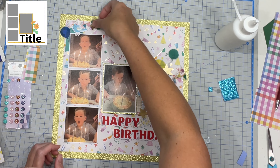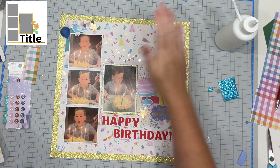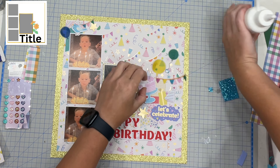This kit just has everything and I love it. It's got sparkle, it's got foil, it's got vellum, it's got ribbon — it's got the works. Cannot resist.